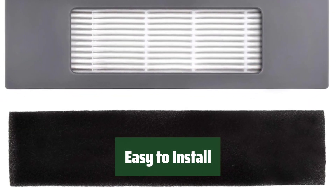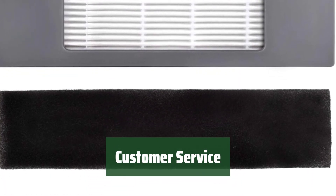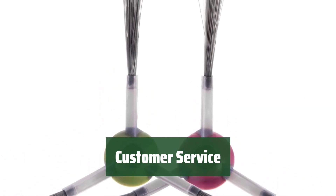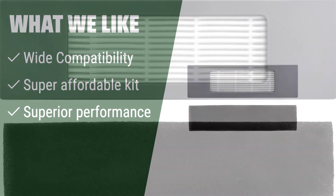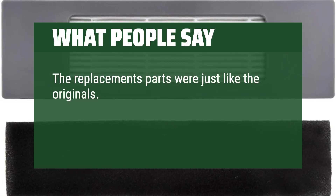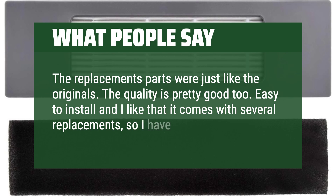Replace the kit every 2 to 3 months for optimal performance. Your satisfaction is our priority — contact us for any questions or assistance. We are here to provide excellent pre-sales and after-sales support. What we like: accessories kit compatible with Ecovacs Deebot OZMO T8, T5, T8 AIV, and T8 series. If you want a super affordable kit with wide compatibility and superior performance, this is the one for you. What people say: the replacement parts were just like the originals. The quality is pretty good too. Easy to install, and I like that it comes with several replacements so I have extras.